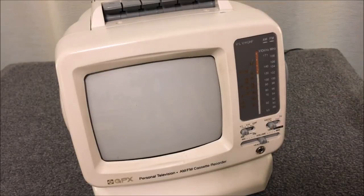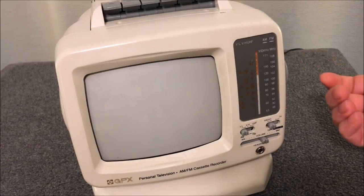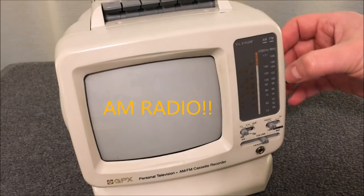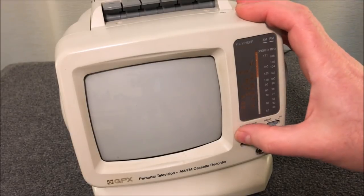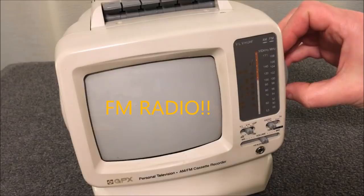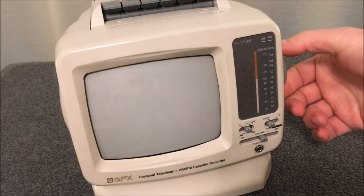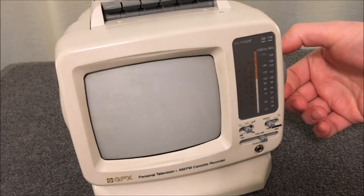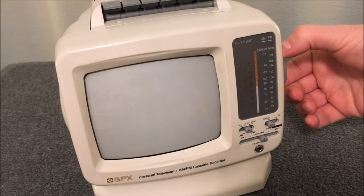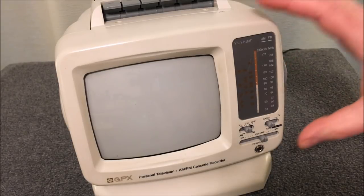Let's put it on radio first. AM radio actually works — that's a common problem with some of these older machines, as the AM radio stops working. FM is right here; I live in a pretty rural area so I'll pull the antenna up. As you can hear, it works, and it sounds like an AM radio even on FM.